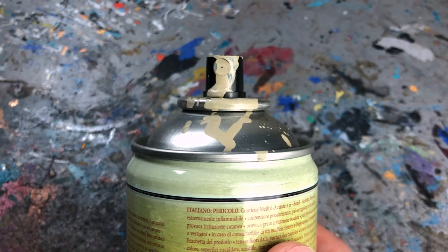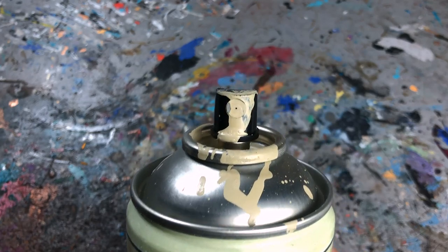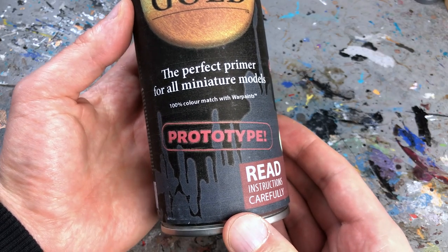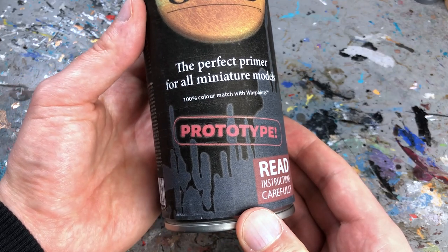Otherwise the result can quickly become rough and grainy. In addition, color primers are the only miniature spray paints I have worked with that regularly clog their nozzles, and it has happened to me not once but several times that half-full cans died on me as they lost all their pressure. Fortunately, I did not have any of these problems with Greedy Gold. Note that I tried the final prototype, but I was assured it is the real deal — should I notice a difference with the retail version, I will add my thoughts in the comment section.